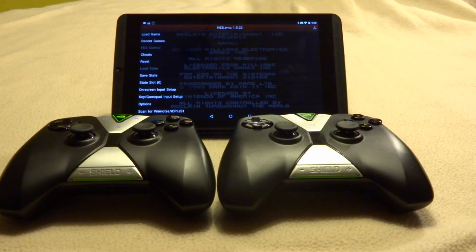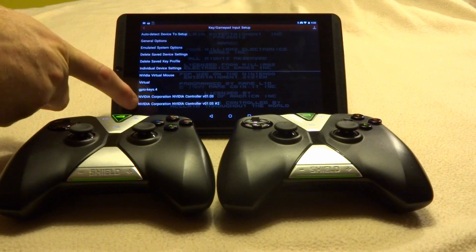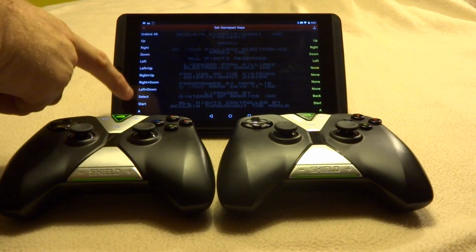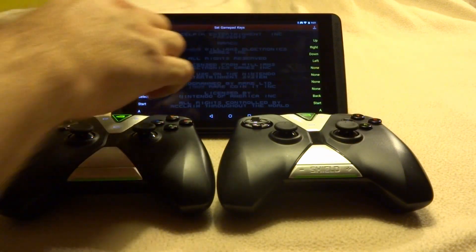We're back again with our next emulator, NES.EMU. I did have to do a little bit of setup — it does detect the controllers, but you do have to set up the start and select buttons to something other than the defaults, otherwise it won't use the ones that are built in. That's pretty simple: go into the key game pad setup, find the two Nvidia controllers, go to the controller you're looking for, set the game pad keys, and set select and start to be the default controls you'd expect on the Shield controllers.